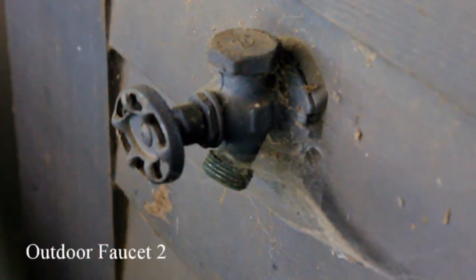Lastly, we have outdoor faucet number two, which can't be used right now. Thanks for tuning in and getting hydrated with me. I'll be back.